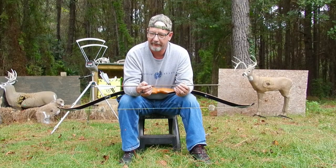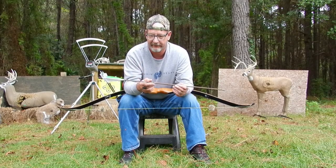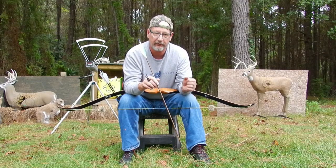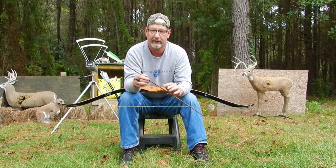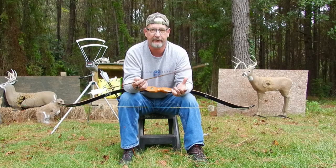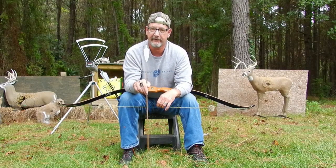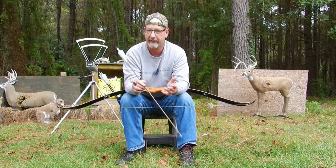I shoot what's called a shoulder-width stance — kind of an L-stance. My bow-hand foot points directly at the target, my other foot is turned slightly to the right, about shoulder width apart. That gives me good stability. I can use the same stance in a tree stand or a ground blind. Even sitting down in a ground blind, I still point my foot the right way and twist the other foot just like I do normally.